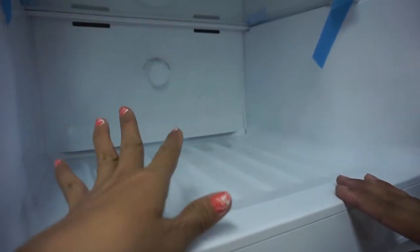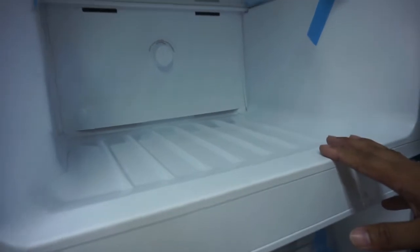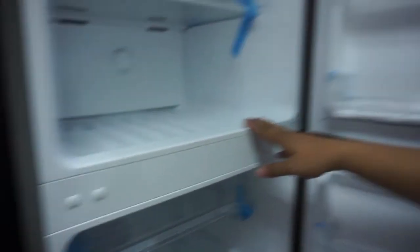Pero kapag may inilagay ng tubig — yung nakalagay sa ice packs — yes ma'am, hindi po siya didikit — it won't stick. Ah okay, pero mag-yayelo yun — but that will still freeze. Yes ma'am. So ganun.